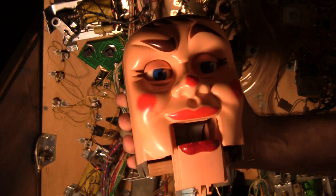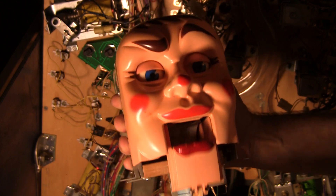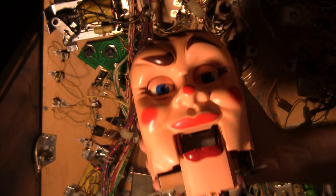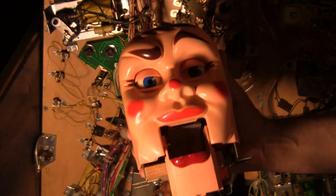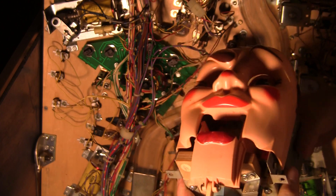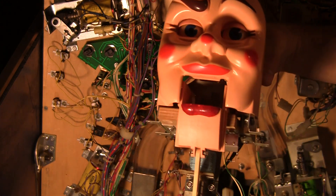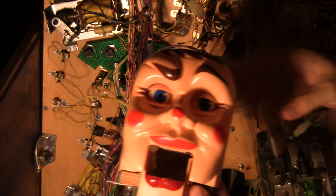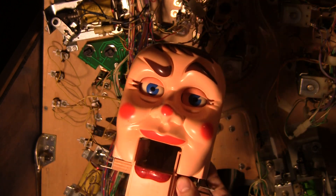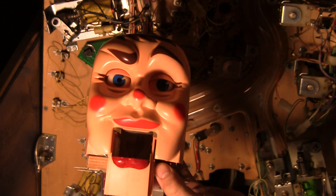Welcome back to Pinball Help, with me, Rudy! Here's a little summary of what I've been doing with Funhouse. We had a problem with some of the parts of Rudy, so I had to behead him from the game. I'll give you a little summary of how that's done.